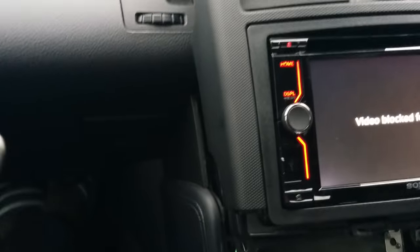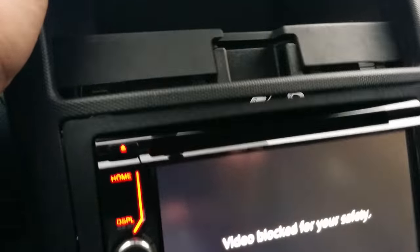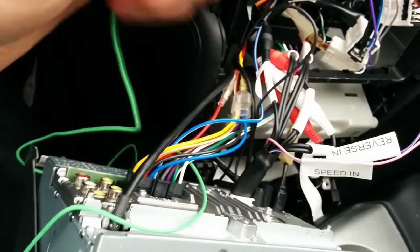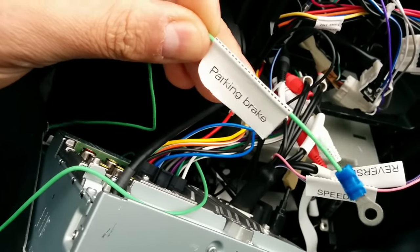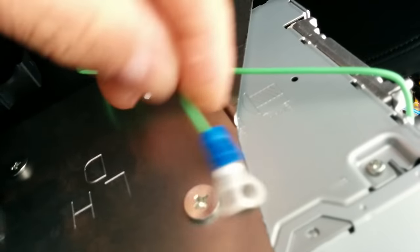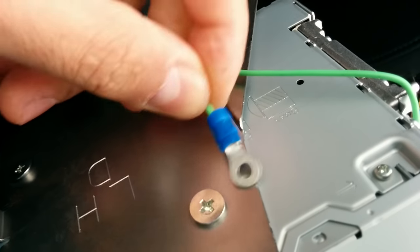I'm going to show you the back of the stereo where I'm going to ground the other one. This is the back of my stereo — loads of cables, but as I said, all you need is this green cable here. I'm just going to ground it to one of the screws in here. I made this connection myself so it's nice and easy.